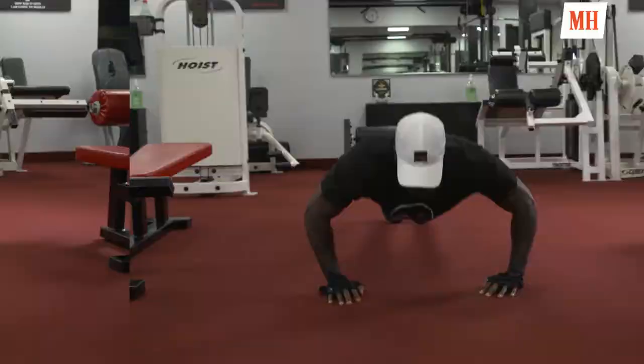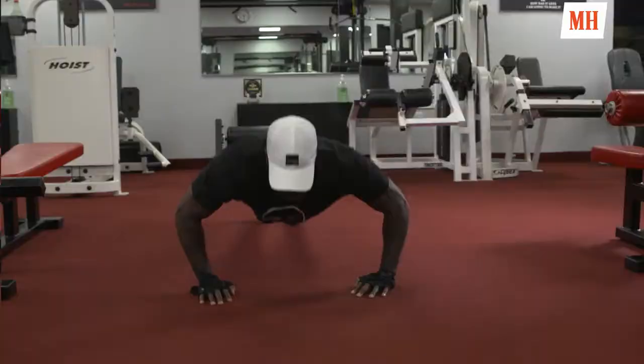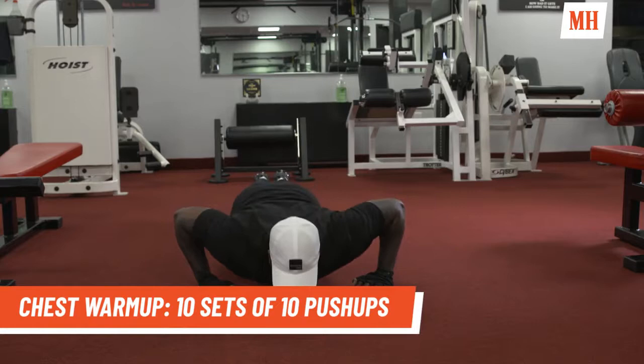On my chest day, before I get started, I like to get in 10 sets of 10 push-ups before I get into picking up the weights and stuff.